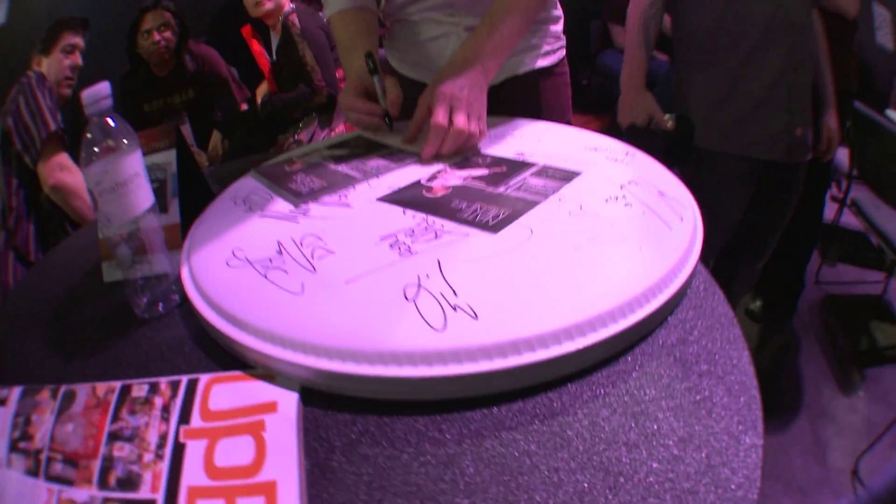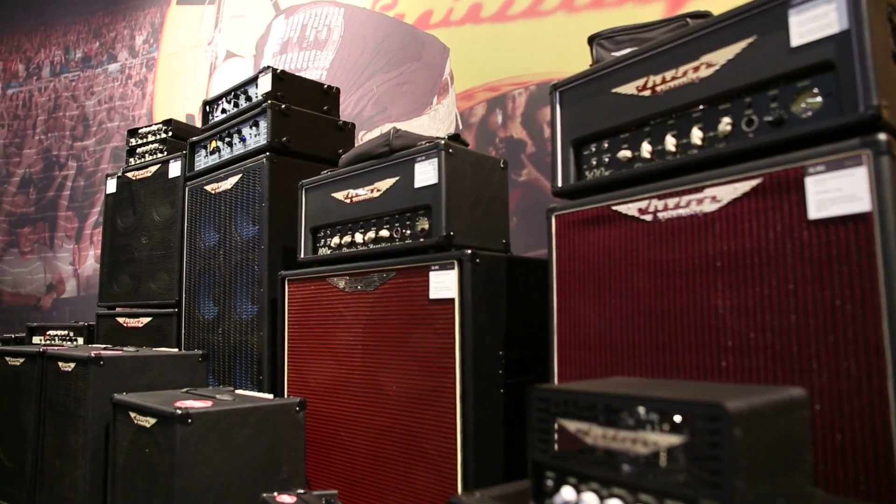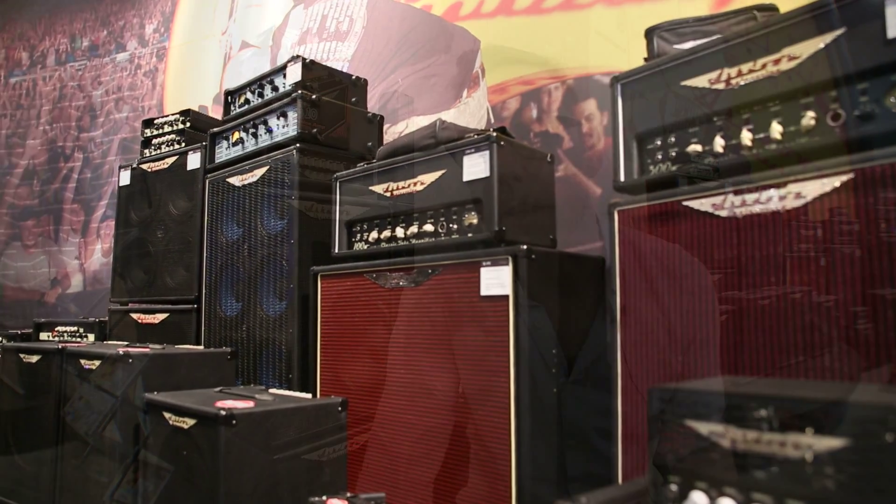I've been using Ashdown amps for about 10 years now. I was having trouble getting the volume that I needed on stage without the amp breaking apart. My band is really loud on stage and it was really frustrating trying to just get the amp up to the level without it just kind of farting out, for lack of a better term. A friend of mine, we were talking about this problem and he said you should try Ashdown, and I did, and the problem was gone.